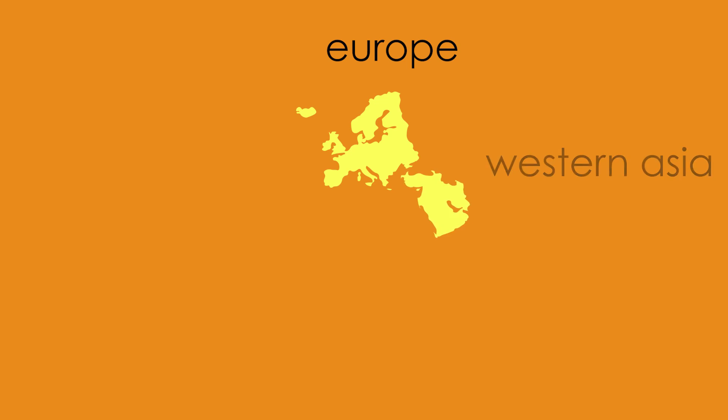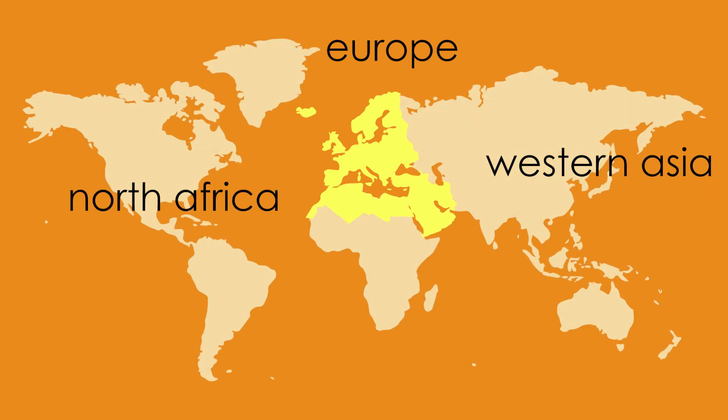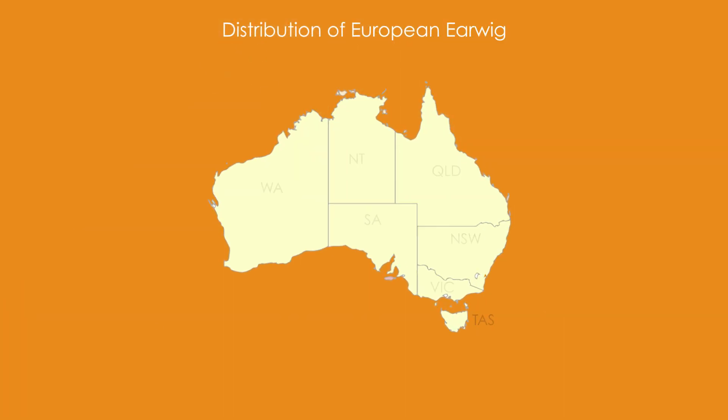The European earwig is native to Europe, West Asia and Northern Africa and has spread to several continents including Australia. In Australia it is now widespread throughout areas of Victoria, Tasmania, South Australia, southern New South Wales and southwestern Western Australia.